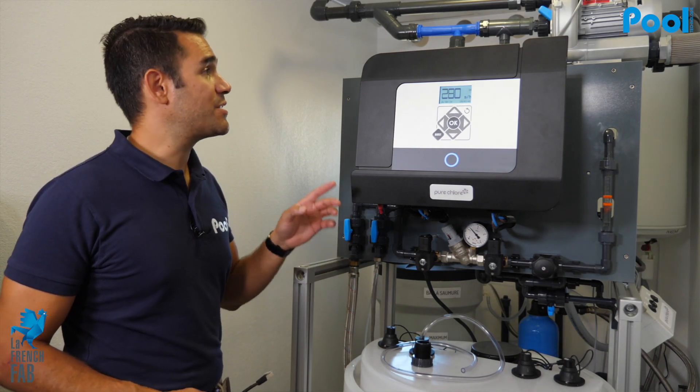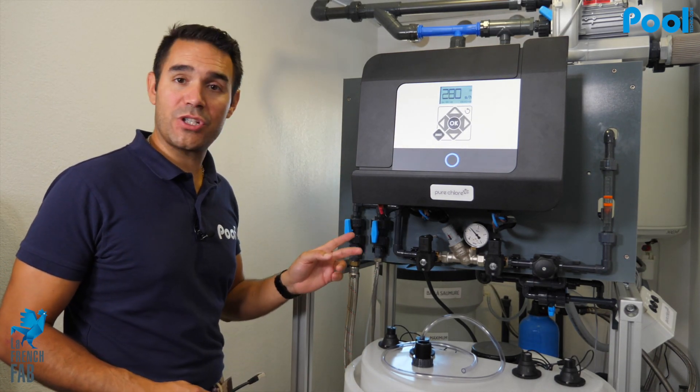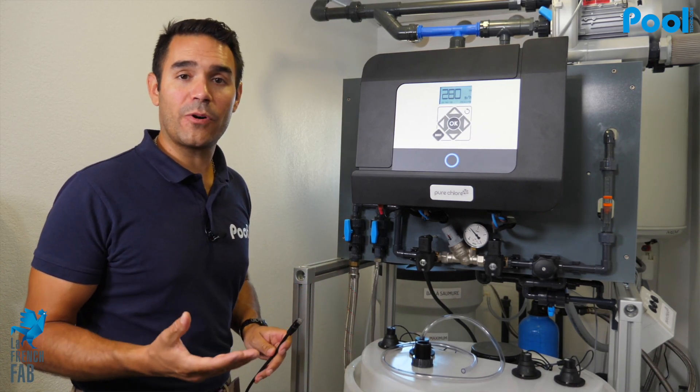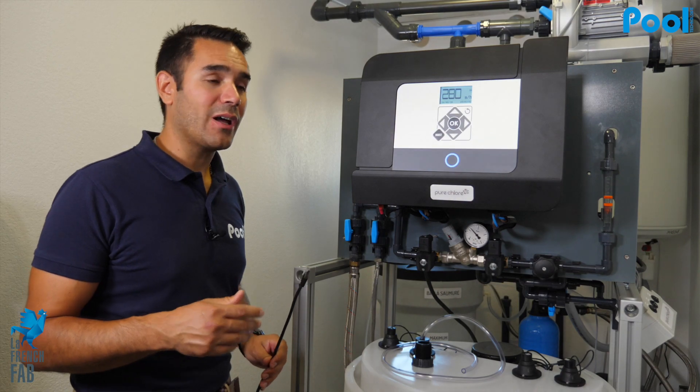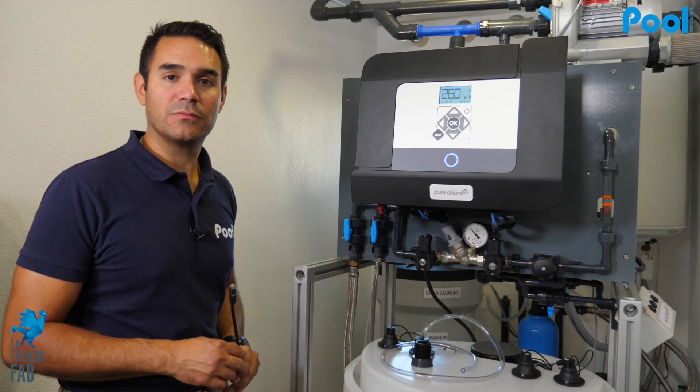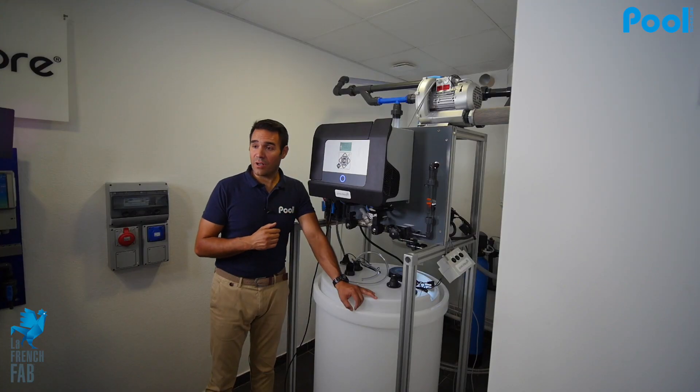The Pure Chlor is a connected machine. You can receive all information via a SIM card that you insert on the electronic part of the machine, or you can connect an Ethernet cable and have all the parameters and settings directly on your computer through a dedicated app called Connect Pro.